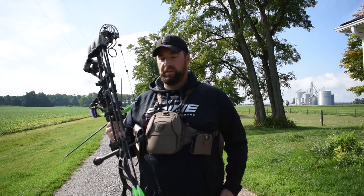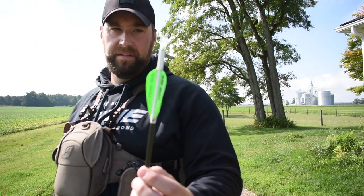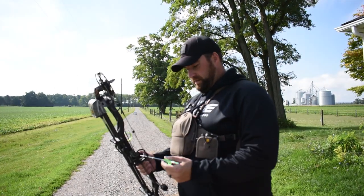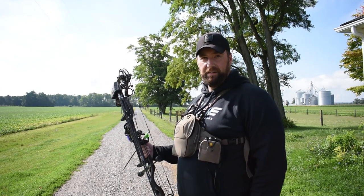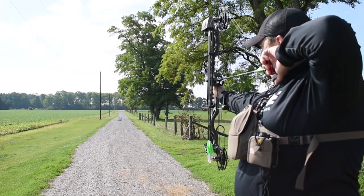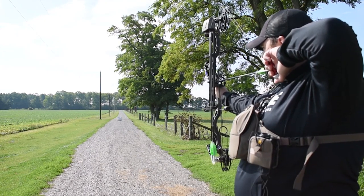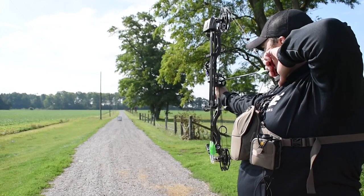I also want to mention I'm using Nocturnal lighted nocks on my arrows. I fletch my own arrows using AAE Max Stealth vanes, and these Nocturnal lighted nocks are absolutely incredible. They're great for target shooting, great in low light, and great when you're hunting. You can see where your shot goes and where your arrow is after it's landed. If you're on the fence about lighted nocks, definitely try them — they're amazing.